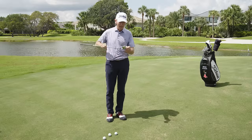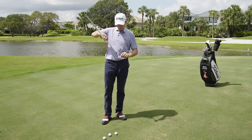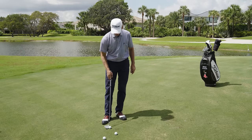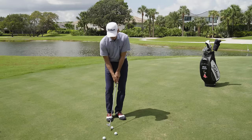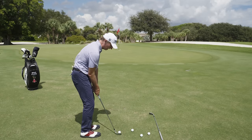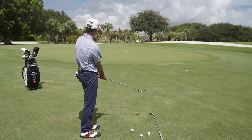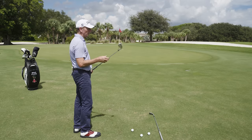Almost went in again. Bob Vokey and Aaron Dill say if you can hit it between the second and the fifth groove, that's when you know you're in a good spot. This is a little chipping motion with a lot of bounce. I'm not trying to cut across this — I'm trying to drive it into the ground, so my weight is forward on my lead foot. I'm taking the club straight to slightly inside on the backswing, no weight shift going back. That's three really nice shots with good contact, driving down low.